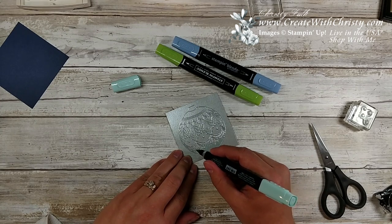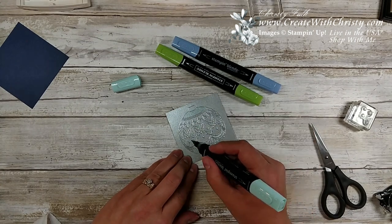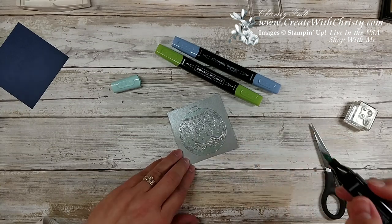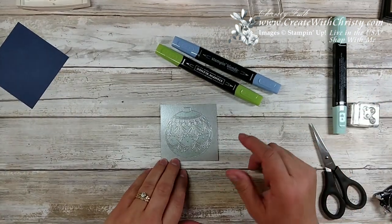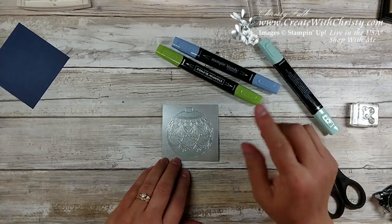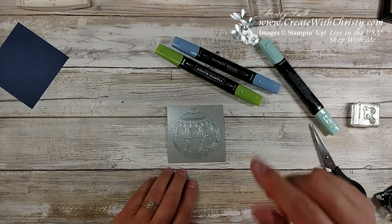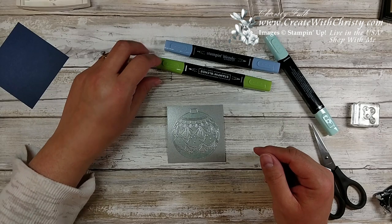As I was coloring, I got to thinking: when you use regular markers it would be okay to color over the embossing, but with the alcohol markers it really does dye the silver too. So if you get a little bit on there, you can take a color lifter and remove some of the color, but you do want to be a little careful. It's not like regular markers where you can wipe it off and have that embossed resist effect.